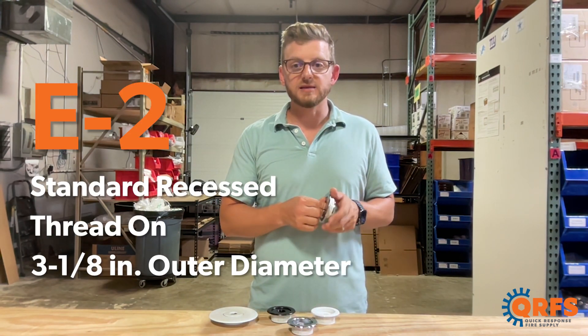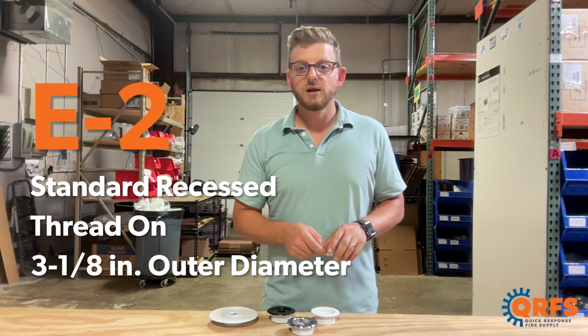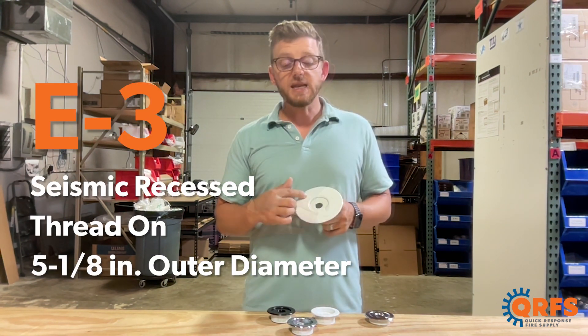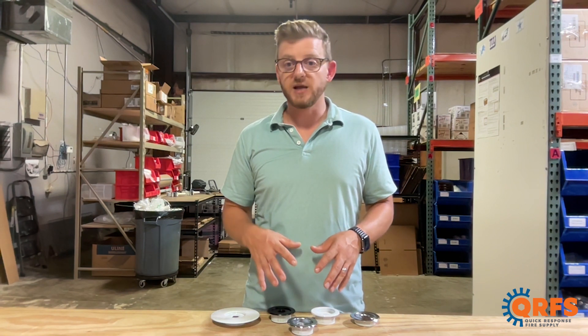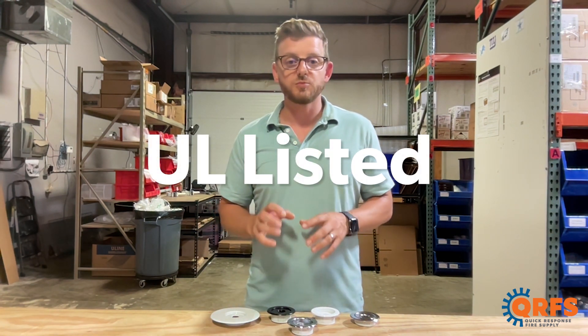The E2 is a threaded escutcheon in which the outer ring threads onto the inner ring, with a diameter of 3 and 1/8. The E3 is a seismic threaded recessed escutcheon with an outer diameter of 5 and 1/8 inch. These escutcheons are compatible with a variety of sprinkler heads from Viking, and every one of these escutcheons is UL listed when installed with a compatible sprinkler head.